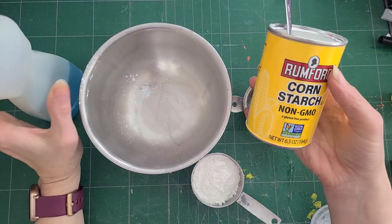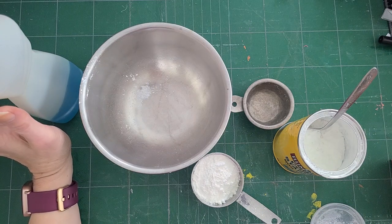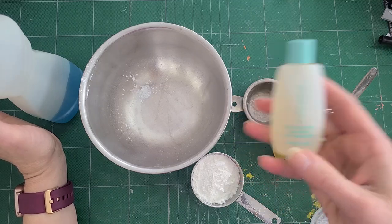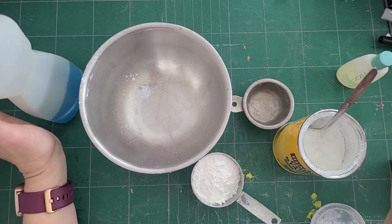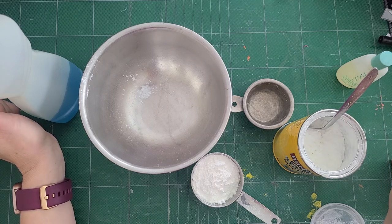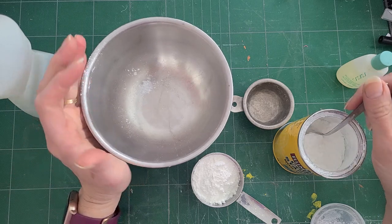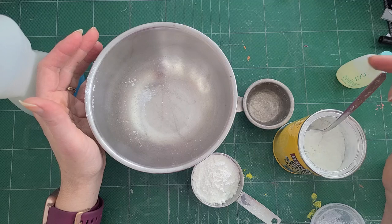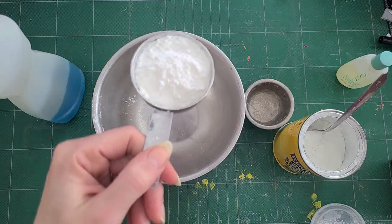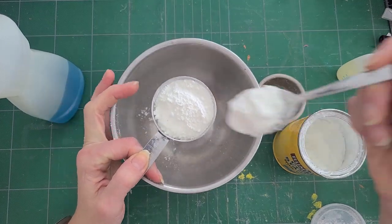I have cornstarch, and oil. I'm going to use a little Skin So Soft and see if that works. The recipe I found called for a touch of baby oil if it's too sticky. I don't have any baby oil because I don't have babies anymore, so I'm going to try some Skin So Soft, which is actually a bath oil.